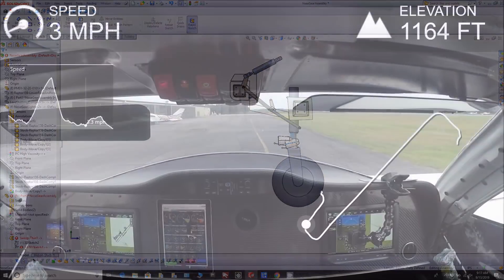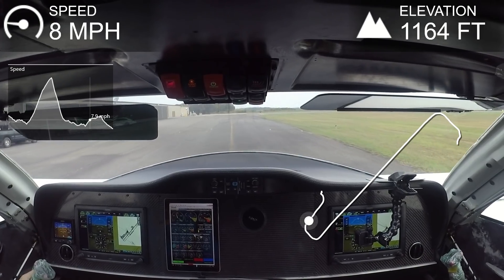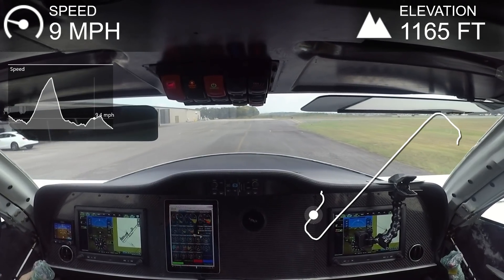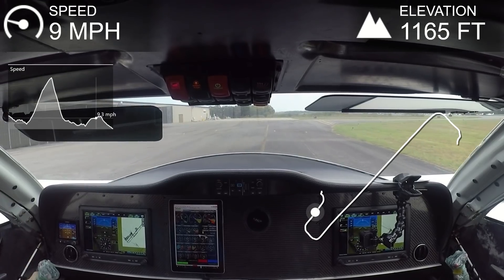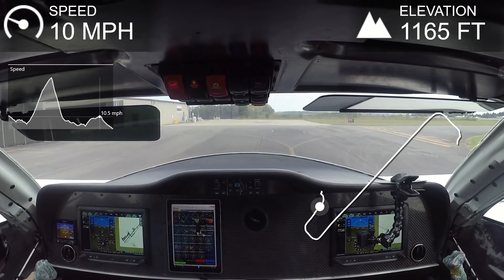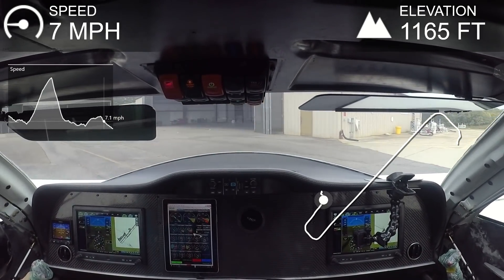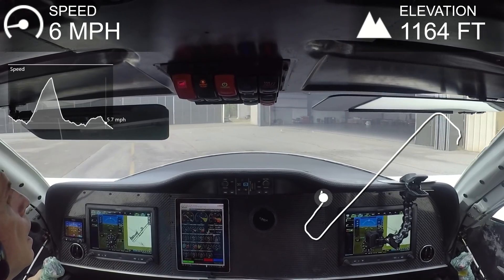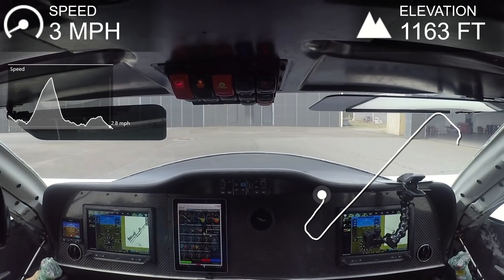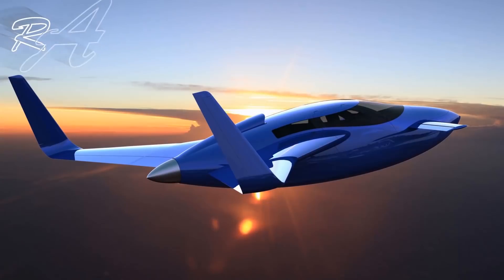If this vertical strut fix works, great — if not, we'll move on to fitting the external shimmy damper. The strut does have a built-in internal shimmy damper but it clearly isn't aggressive enough, since it works fine up to about 40 miles an hour and then suddenly does nothing. Hopefully by this time next week we'll have it actually working. Thanks for watching — tune in next week to see how far I've got with this solution.